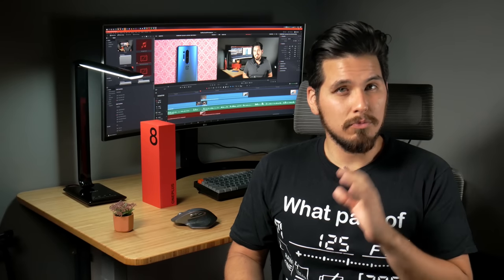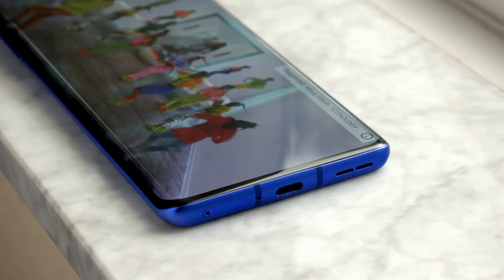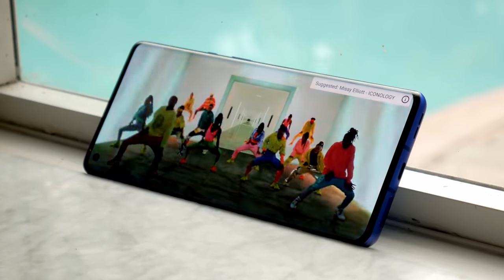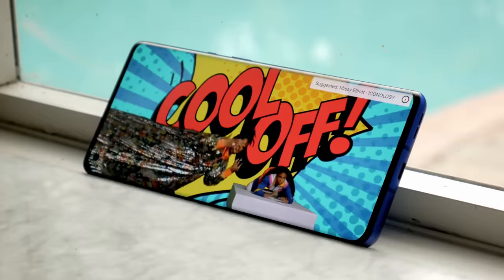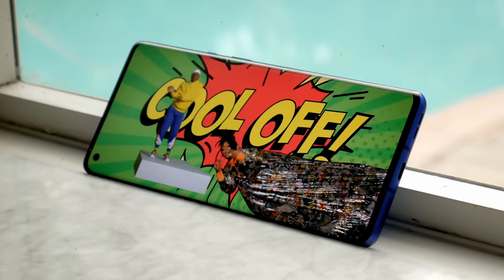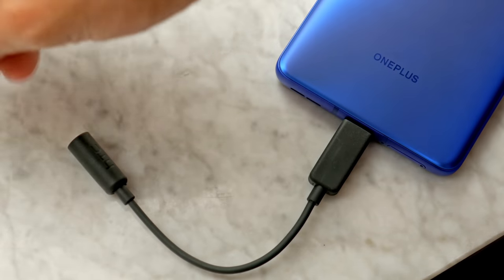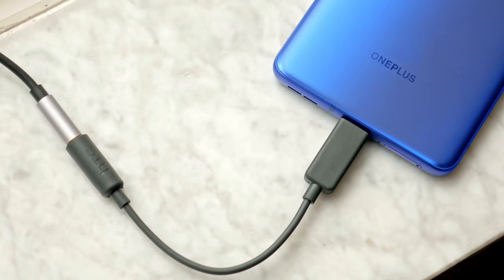I did have some issues with palm rejection at first, but OnePlus managed to fix them quickly in the first wave of software updates, which you should see install out of the box. The OnePlus 8 Pro has stereo speakers which are plenty loud. If you want to use wired headphones though, make sure you have an adapter, since there isn't one included in the box.